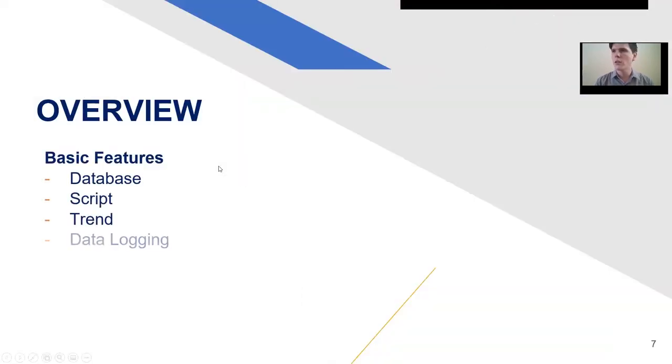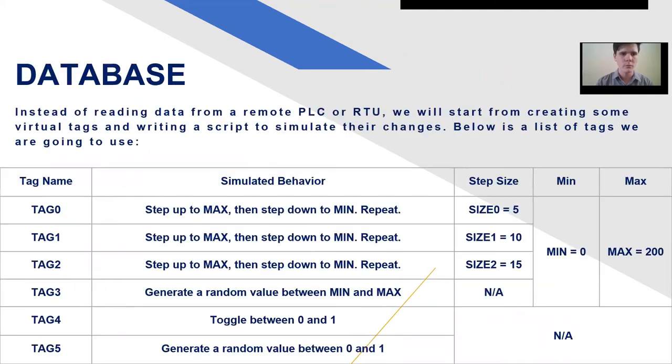We're going to go over a lot of features today. First up is the database — the basic foundation of the whole project. We're going to create variables, and then also go through the script feature, trend, data logging, alarm, reporting, and security. For the database, we're going to create a basic backbone for our program, upload it to the HMI, and just see how it works right at the get-go. Within an hour, we're going to develop a program, upload it to the HMI, and it works magnificently.